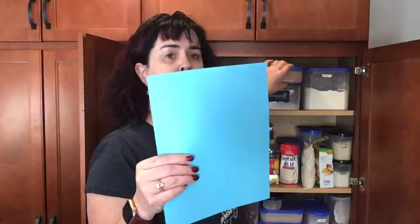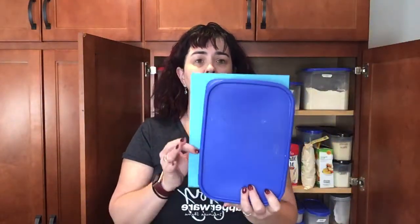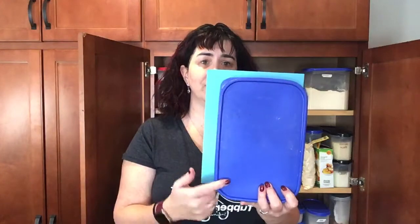Once you figure out if you're scooping or pouring, you need to figure out measurements — and that's where this piece of paper comes in. A standard size piece of paper fits about the same size as a rectangle. So if you can lay a piece of paper into your cupboard, you know you're able to fit a rectangle in there too.